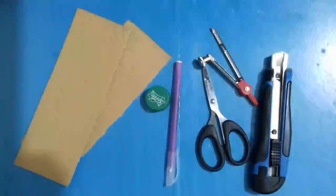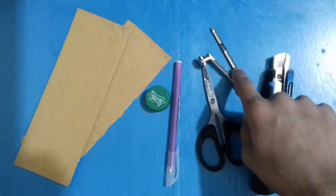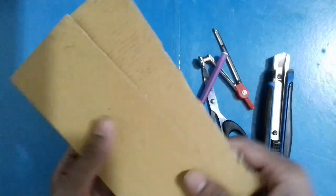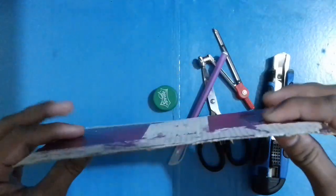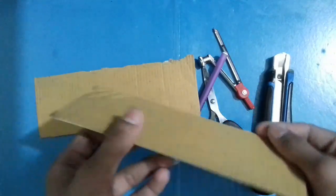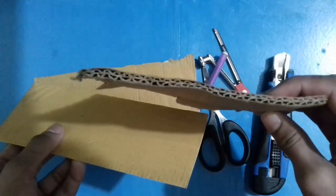To make the cardboard disc you need some items: a handy cutter, a compass, scissors, a pen, a bottle cap, and most importantly two thin cardboards as you can see in the video. Try to use thin cardboards like that — do not use thick cardboards, otherwise you will be unable to make the disc. I suggest you use thin cardboards.